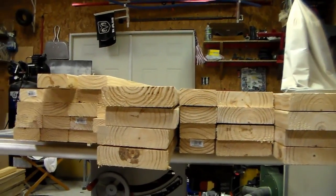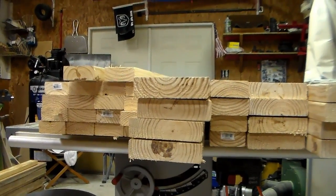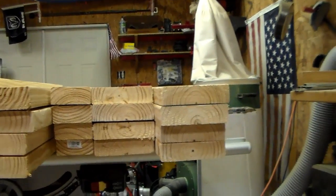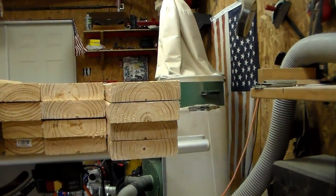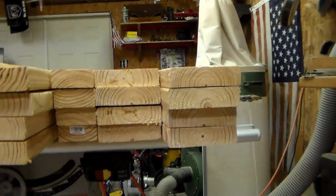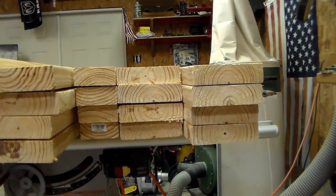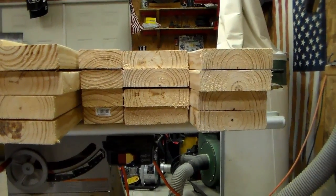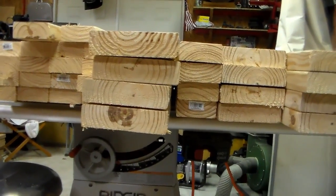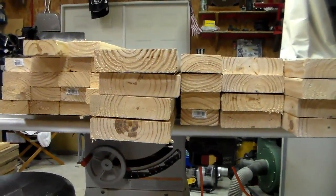Almost everything has been cut to length. I've only got one more two-by-four to cut — I need to split it for a cleat. There are four pieces cut at 65 inches long for the legs, and four two-by-sixes cut at 44 inches long which are gonna be the ends of the bed — the headboard part. I've also got four cut at 75 inches long.